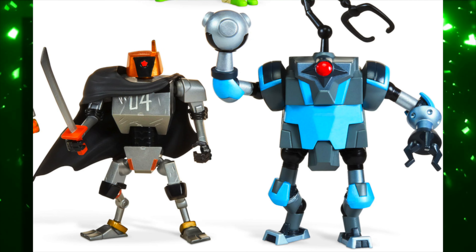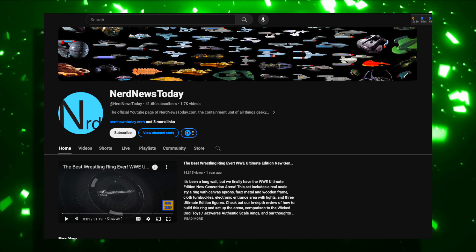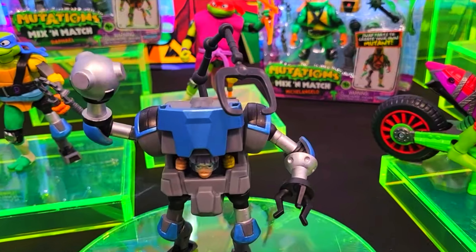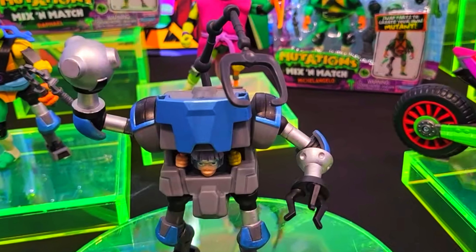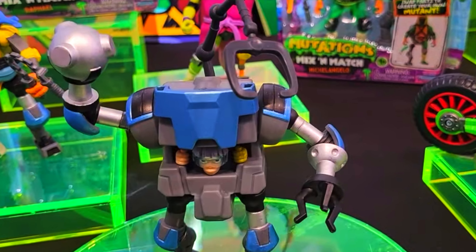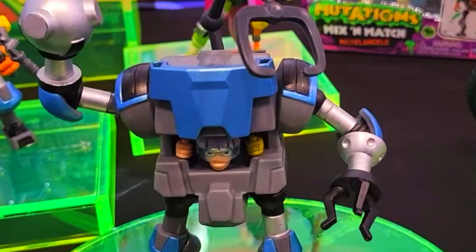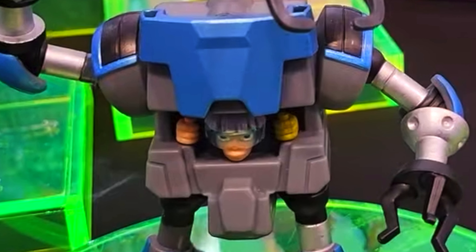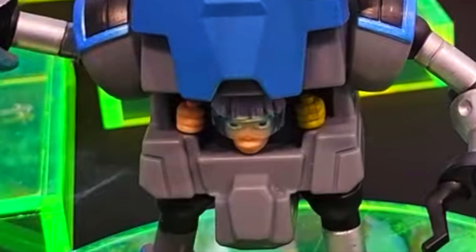So which one of the robots do we think Bishop is inside of? I think we got the answer for that. It's coming from the YouTube channel Nerd News Today — they were at a convention recently that had these figures on display. You can see that the blue robot has a little section in the abdomen that lifts up, and you can see there's a human in there controlling it. I believe this is our first peek at Bishop for the new series. Two new characters pretty much confirmed for Tales of the Teenage Mutant Ninja Turtles: Metalhead and Bishop.